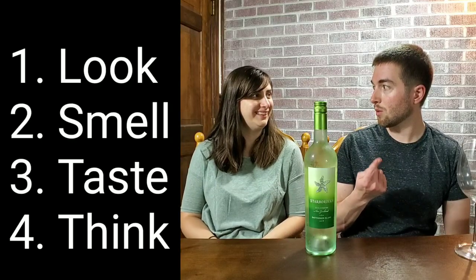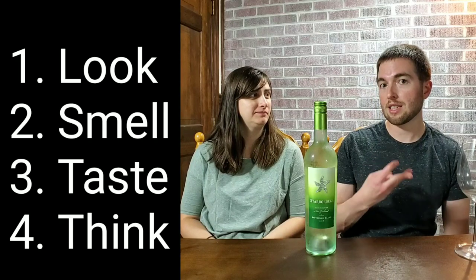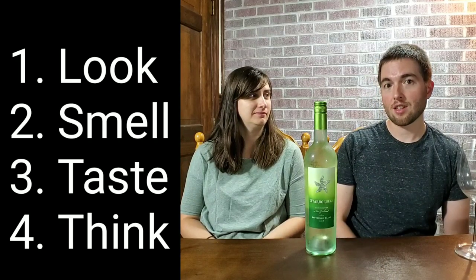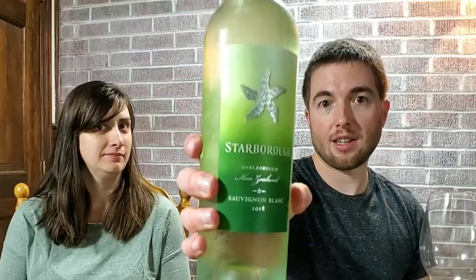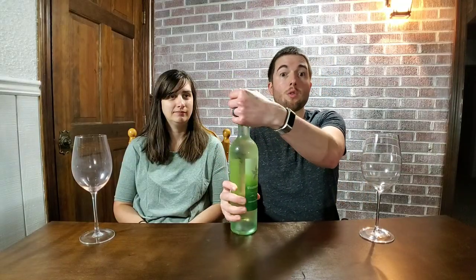So what are we doing today? We are going through wine tasting techniques. There are four main sections: look, smell, taste, and think. We've got the Sauvignon Blanc here — it's from New Zealand — and we're going to be demonstrating with this wine and reviewing it for you as well.